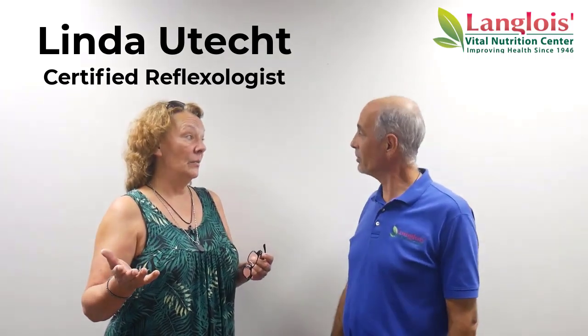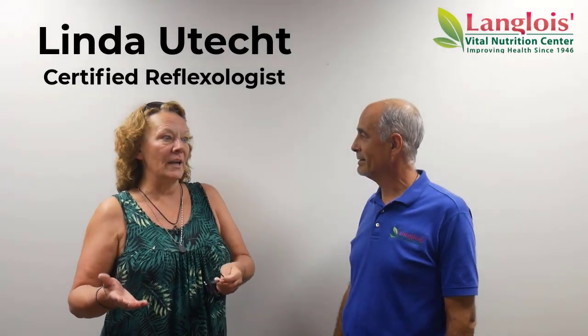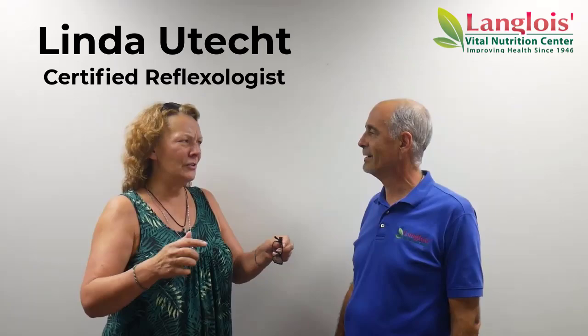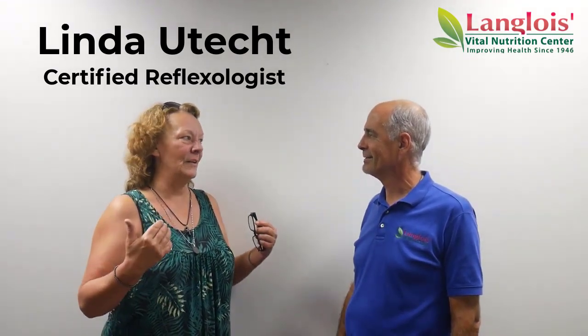If you think of grounding — people talk about grounding. What is grounding? Grounding means go outside in your bare feet, walk in the sand, walk on the grass. And if you've ever noticed after you've been on the sand for a while on the beach, you do feel better and more relaxed. It's all coming in through your feet.